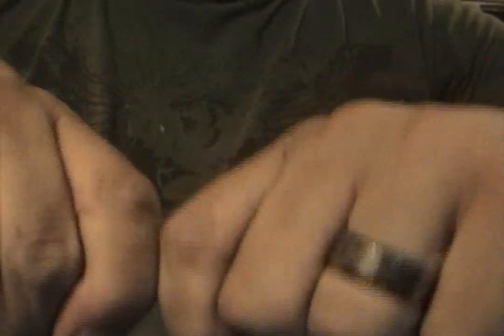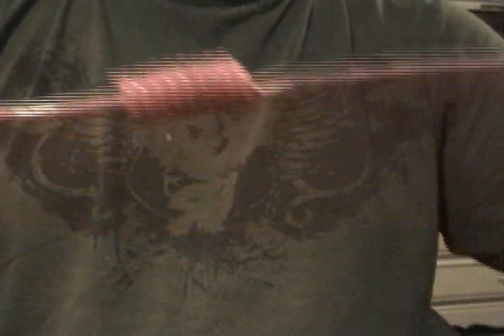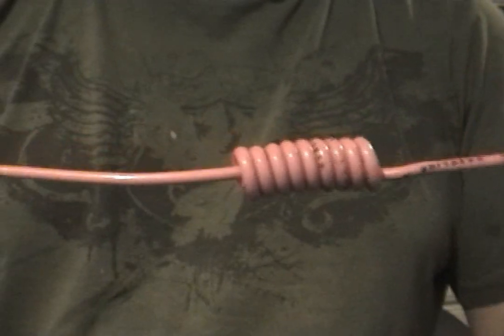Now it looks all kind of funky, so we're going to straighten it up. Make sure it's tight, make sure it's coming out straight. We'll bend there, we'll straighten it up. Once we have this done, we have two ends.